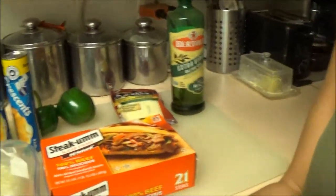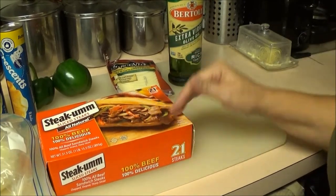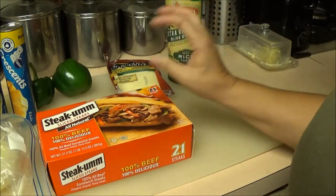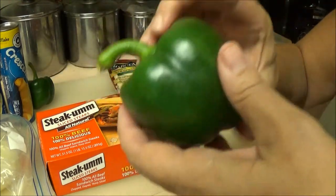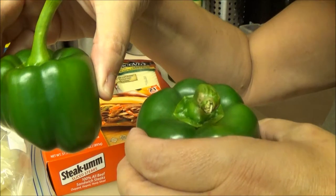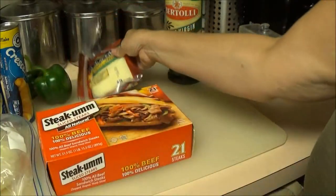We're going to cook it in the oven, and here are the ingredients we're going to use. We're going to do Steakums, use Pillsbury, some onion, olive oil, and two green peppers — this baby one is out of our garden. And we got some cheese for it.